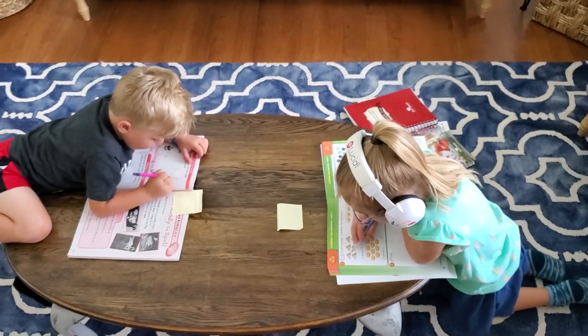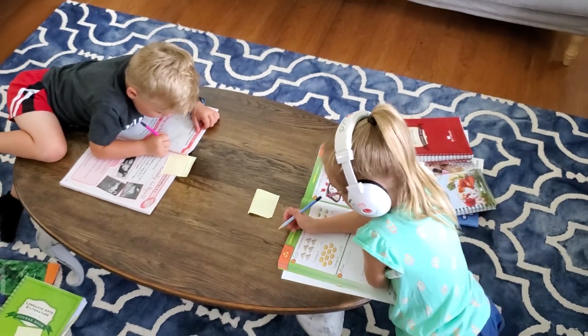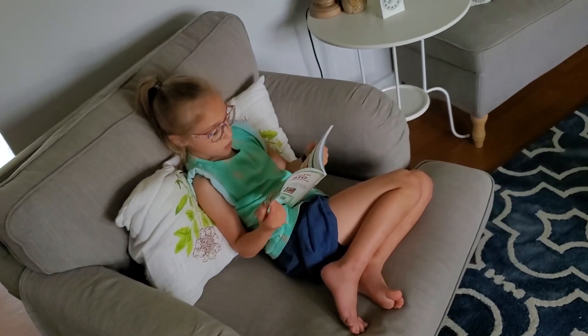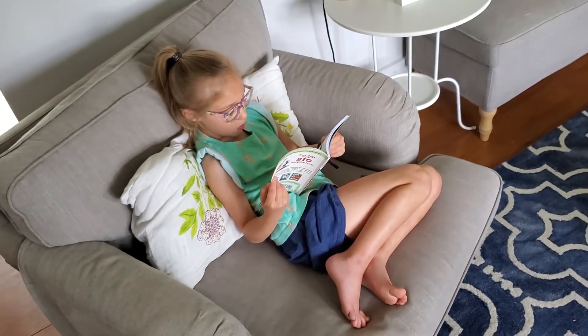They have a math book, handwriting books, things of that nature that just keep their minds occupied. Also, they do have 15 minutes of reading that's required every day. So if they finish their independent books and I'm still not ready to work with them, that gives me the freedom to say, read for about 15 minutes.